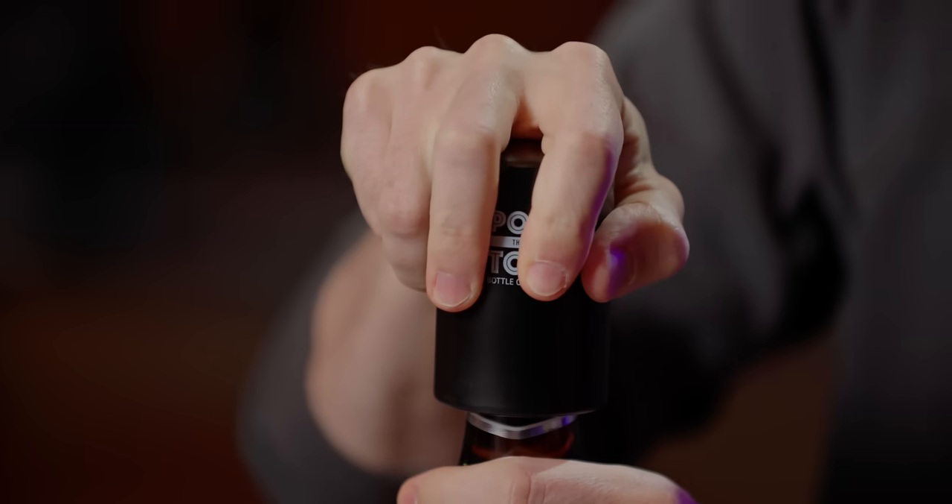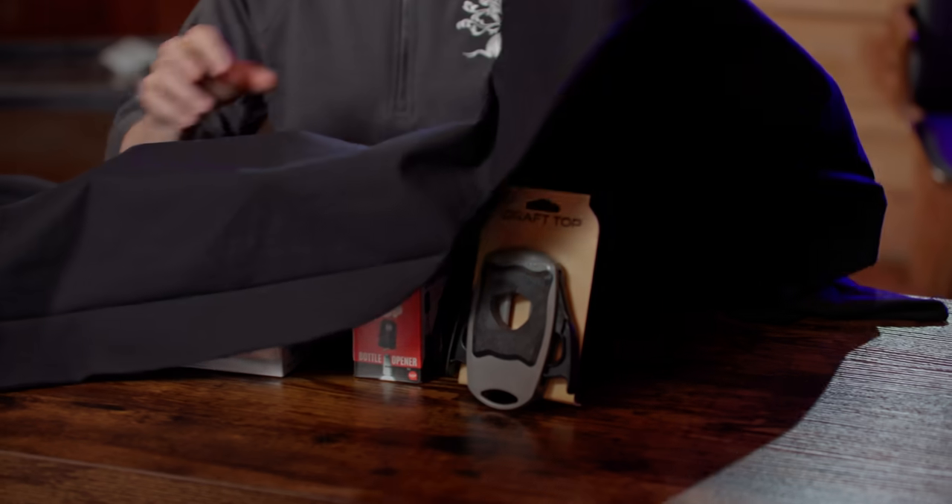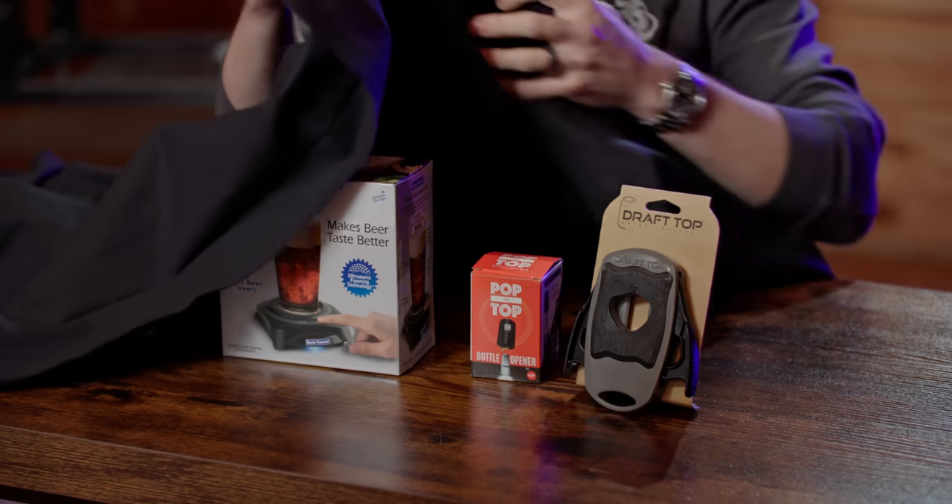I'm a pro brewer and under this black cloth are five random Amazon beer gadgets that I've never used before. Let's give them a try. Michael said when I lift this baby off to be careful because they might fall over. I'm not sure if they're dainty beer gadgets or what, but here we go.